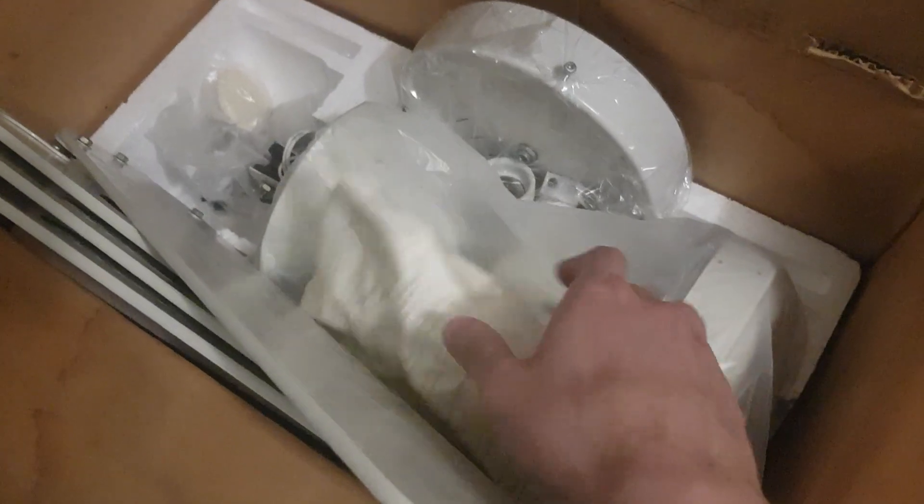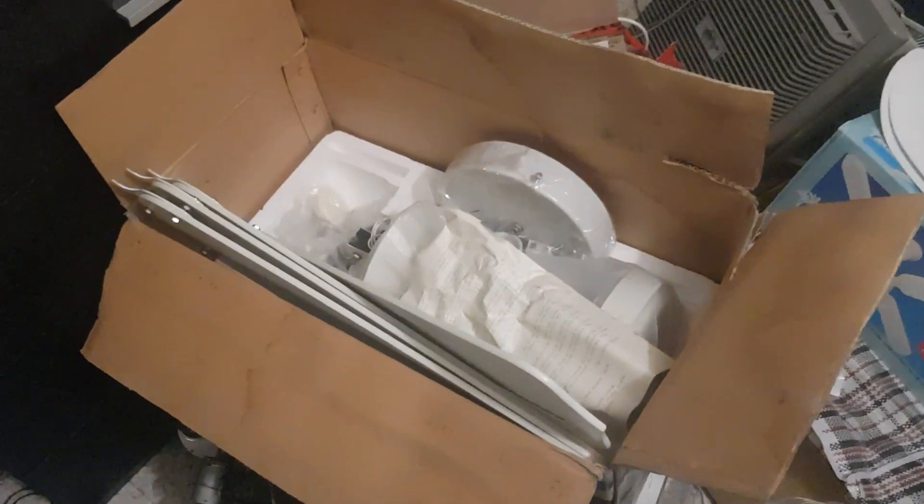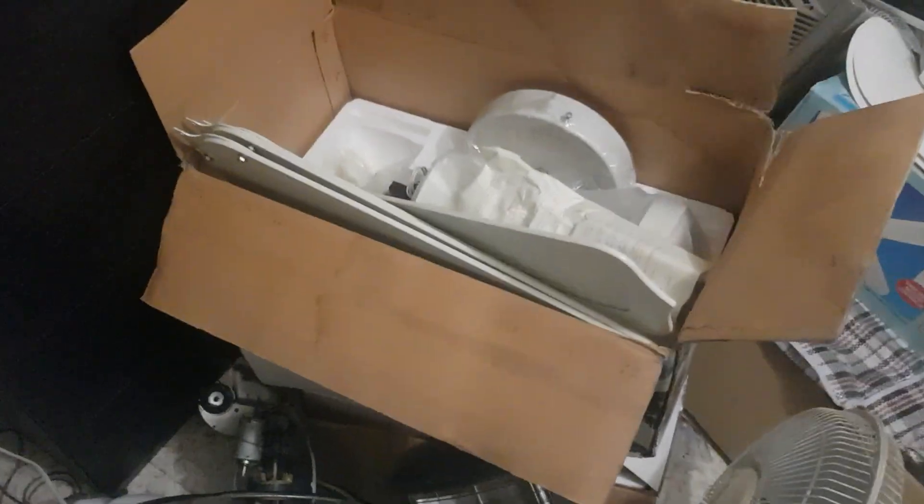For the second part of the living room, which will be next to the dining room, I have here a Casablanca Delta. This is actually the same fan as the smashed one — destroyed — but mine is new, new old stock.